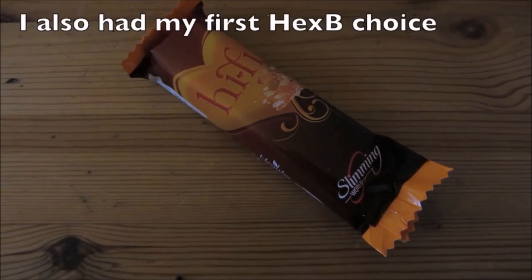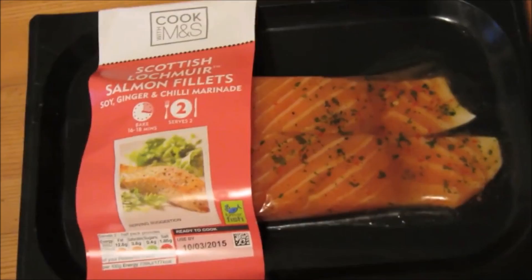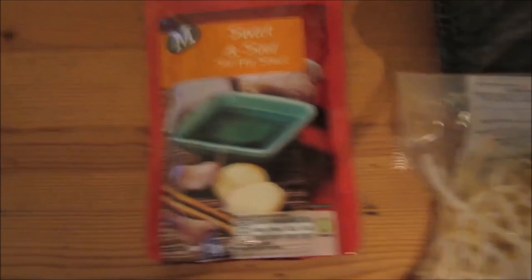For dinner tonight I'm having these salmon fillets with a soy, ginger and chilli marinade. I've made these before so you guys know what they are, but they're free — that's the protein part of my meal. For the speed part I'm having basically the other half of last night's veg: bean sprouts and baby corn. I've got this sweet and sour stir fry sauce — there's eight syns in the whole packet. I'm probably only going to use about half the packet, so about four syns. The finished product is both bits of salmon and I think there's about five syns worth of sauce on there, so I'm counting five syns for my dinner.